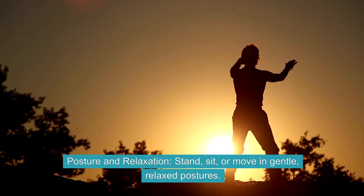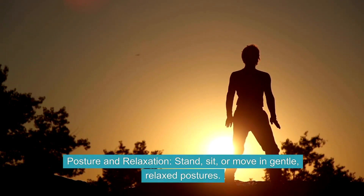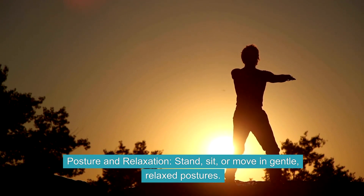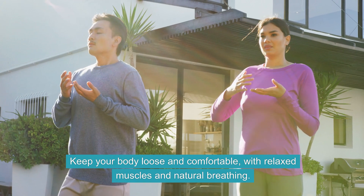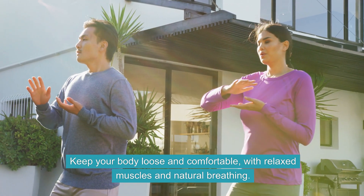Posture and Relaxation. Stand, sit, or move in gentle, relaxed postures. Keep your body loose and comfortable with relaxed muscles and natural breathing.